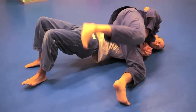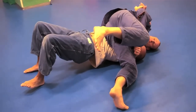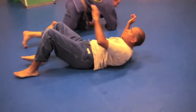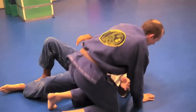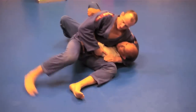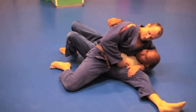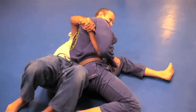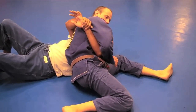Bridge to 12 o'clock. Put that left shoulder on the ground, and then take my left elbow and pull down. I need to get closer to him. Instead of just moving closer to him and letting him move away, I pull him closer to me and get my hip closer to him.